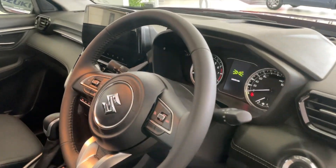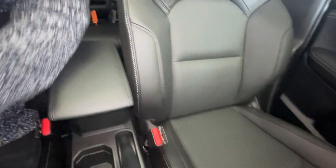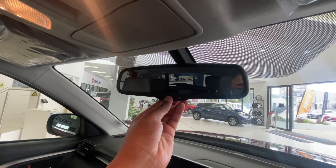Suzuki wanted getting into this car to be an experience — from the moment you take a seat in those comfortable, supportive seats to the moment you glance in your rear-view mirror and realize it auto-dims.